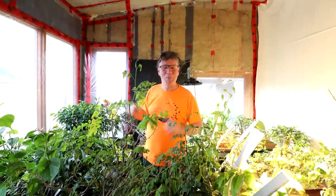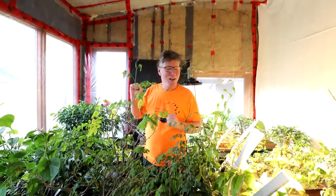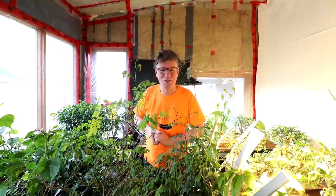Hi everyone, Nigel Saunders here. I just finished watering all the trees in the plant room here. They all look like they're very happy. Let's head outside now and begin today's work in the bullseye zone.